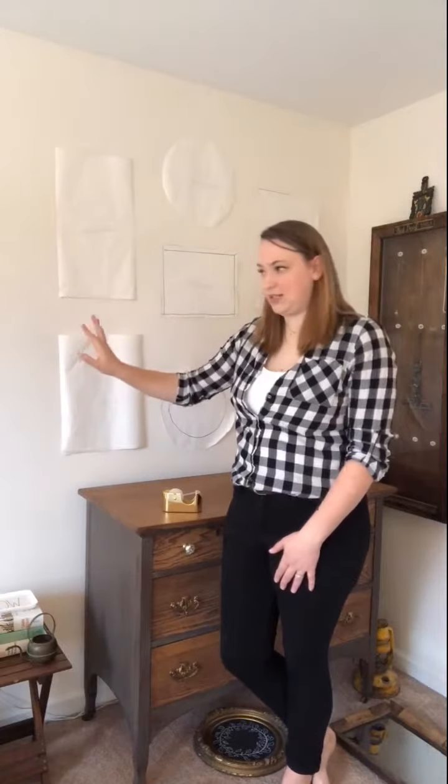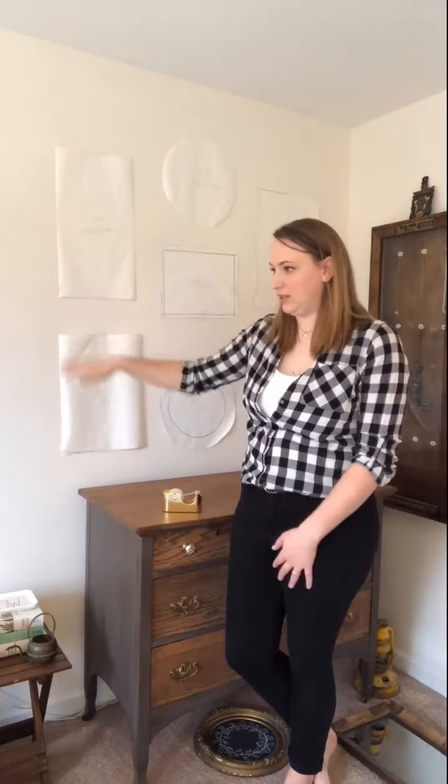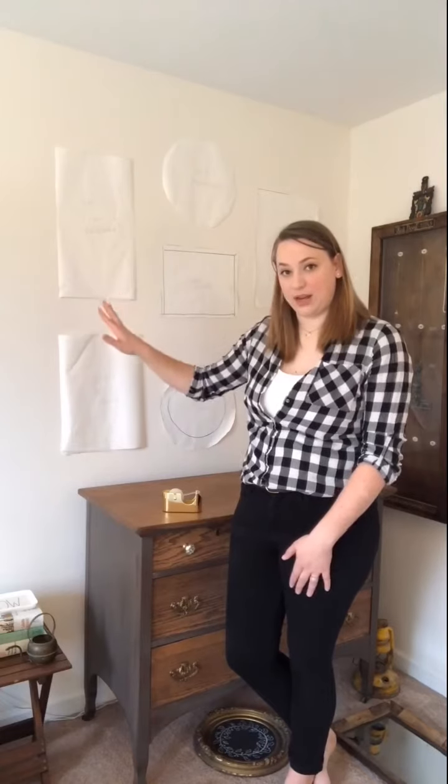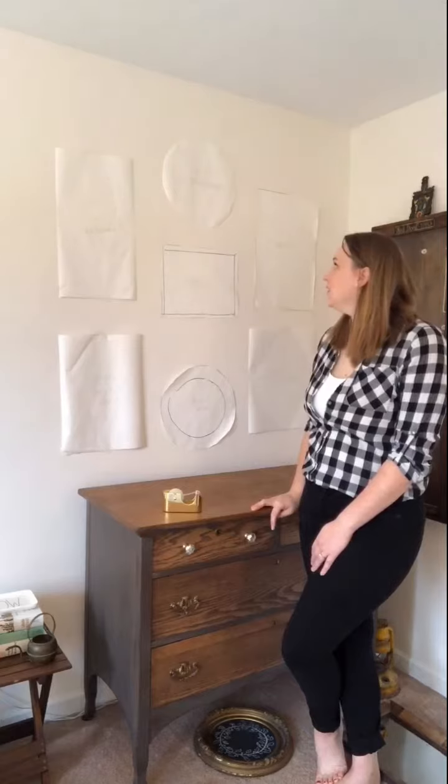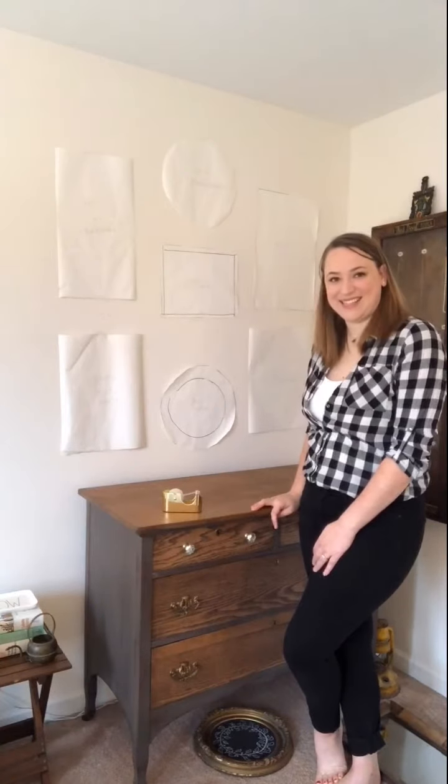I think I'm going to have enough room on this side to possibly hang the full-length mirror that I have as well. I'm pretty confident with this — I'm excited to get it on the wall.